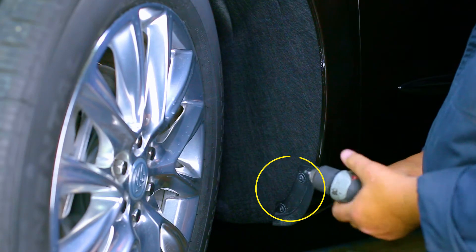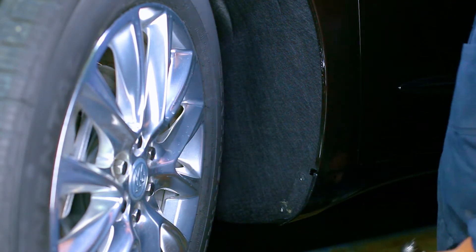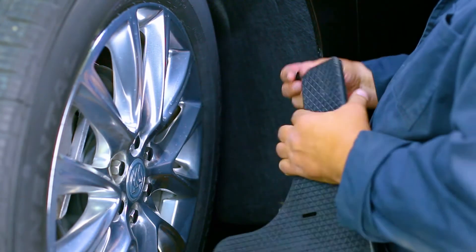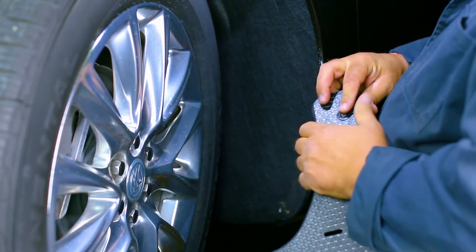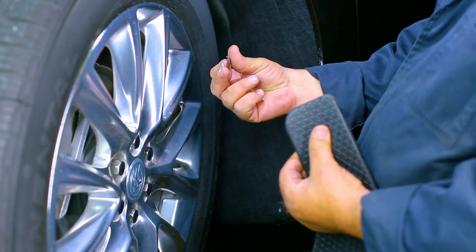First, locate and remove the factory screws on the inner wheel well and discard the plastic guard. Next, reusing a factory screw, insert it into the top mud flap hole. Fasten the provided metal clip to the screw as shown.